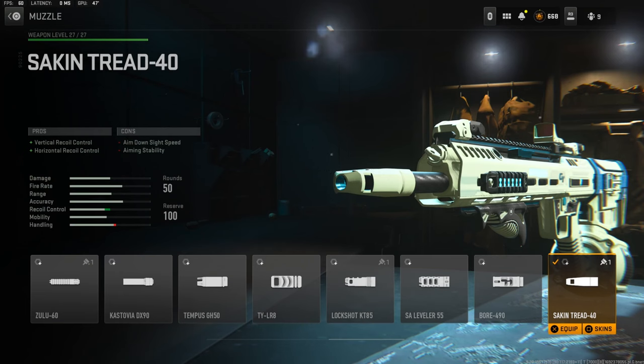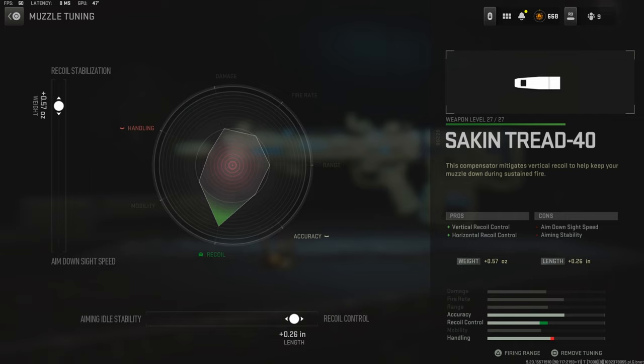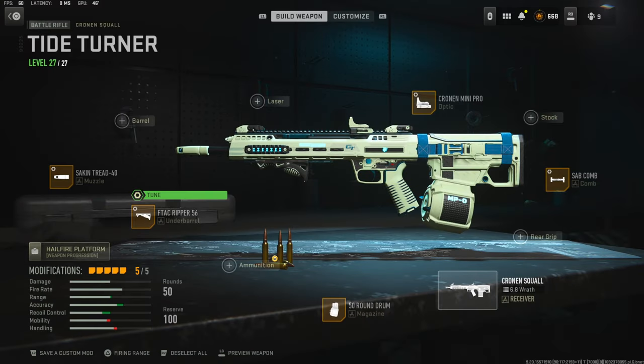The tuning for the underbarrel is 0.57 ounces for recoil stabilization and negative 0.30 inches for aim walking speed. The muzzle I'm using is the Sakin Tread 40 — it adds vertical and horizontal recoil control, with cons being aim down sight speed and aiming stability. Tuning: 0.57 ounces for recoil stabilization and 0.26 inches for recoil control. For the first time making a class with this gun I think I did pretty good. Let me know in the comments if you try it or have a better setup. I have a crazy gameplay — I think I dropped around 50 kills.